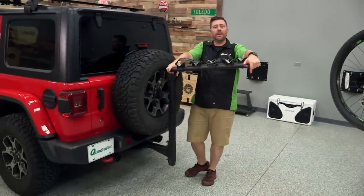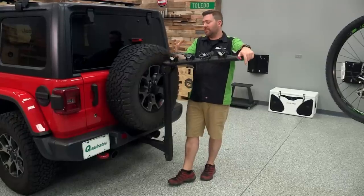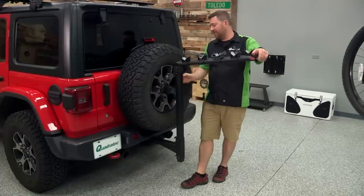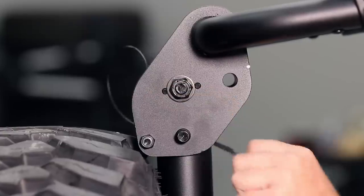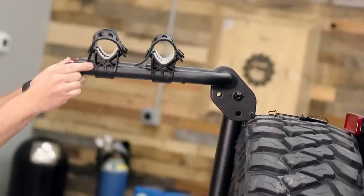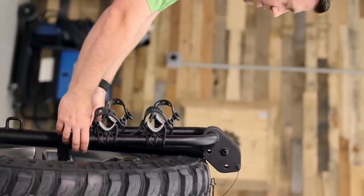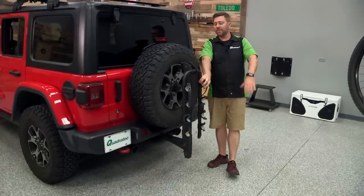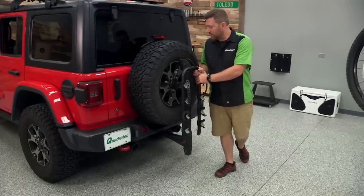If you do want to leave your hitch rack installed on your Jeep, you're going to want to look for some features found in certain hitch mounted racks. Our Quadratec bike racks happen to feature a great folding feature — we can simply remove the locking pin, drop the bike carrying arms down, reinstall the pin, and actually lock the arms in the down position. This is a nice compact solution if you're backing into a garage and you're not going to worry about coming around the back of your vehicle and running into these mounting arms.